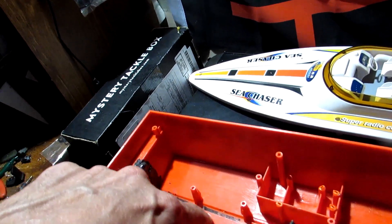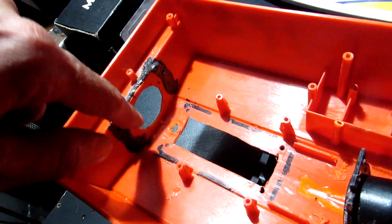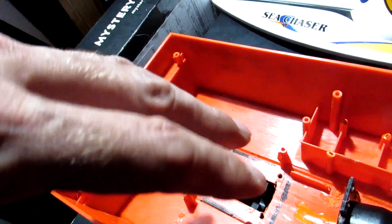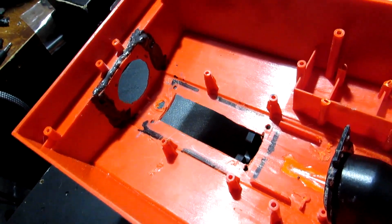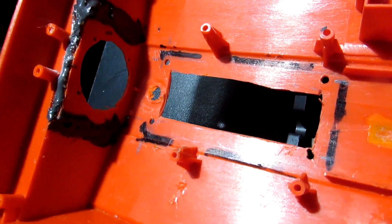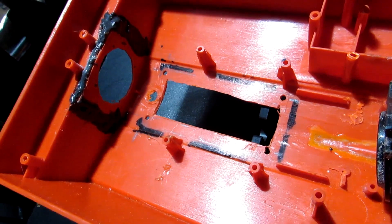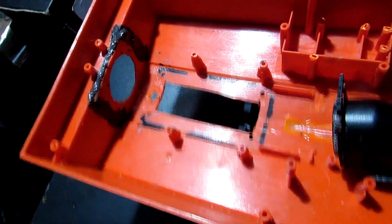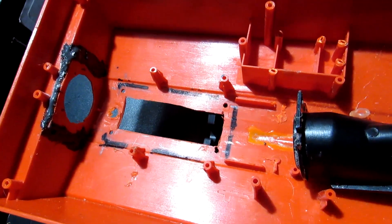The next step - the worst step of all - is putting a thick bead of silicone around any of these mating surfaces, putting it all together. Hands get covered in silicone every time no matter how careful I am. But we want it sealed up really really good. I'll let it dry for about 24 hours, and then once it's in, you guys will get your update.